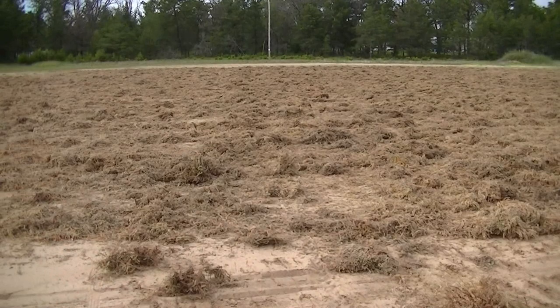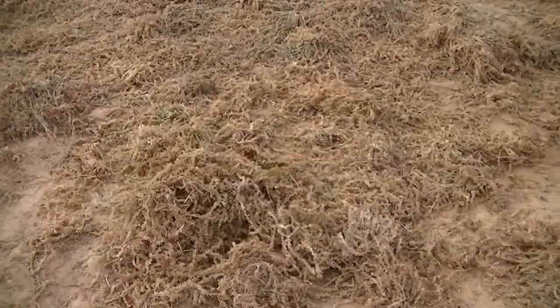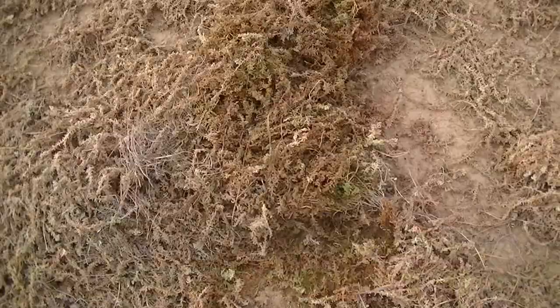You can see the difference between the stuff that's been turned and the stuff that hasn't been turned. The sun has dried the top out and underneath it's wet, so what the fluffer is doing is turning the moss over — like flipping it — so it can dry.